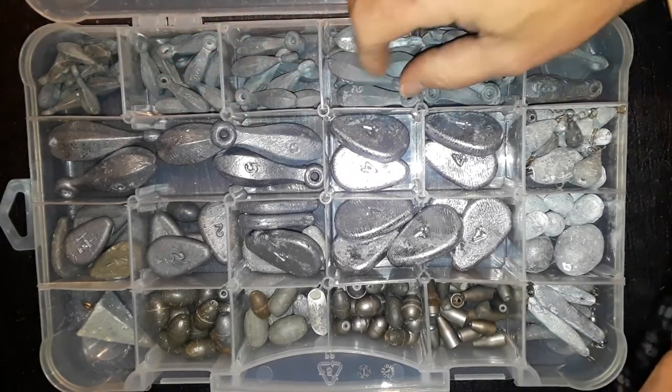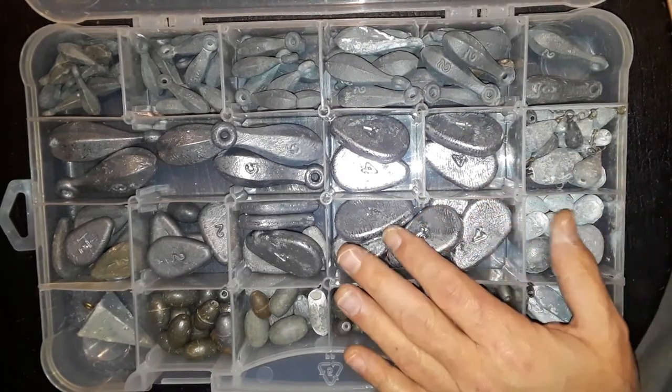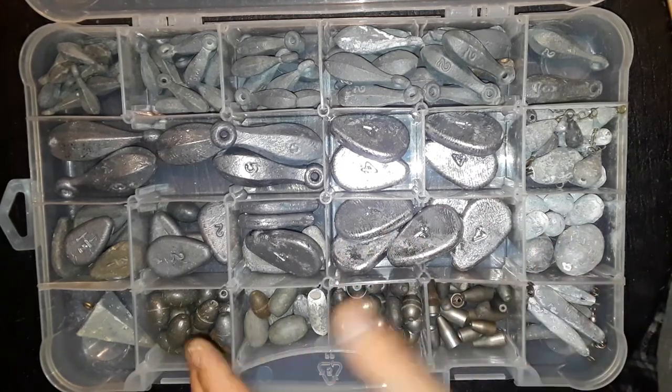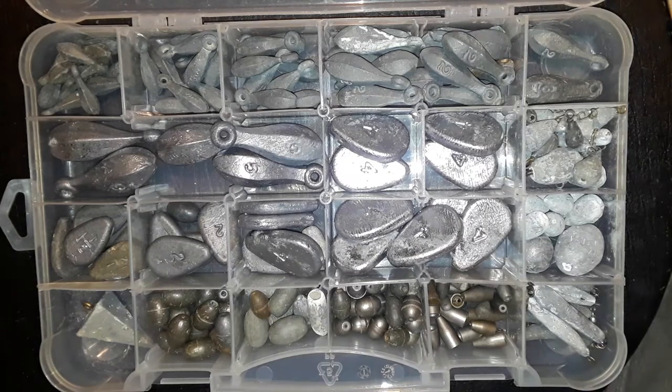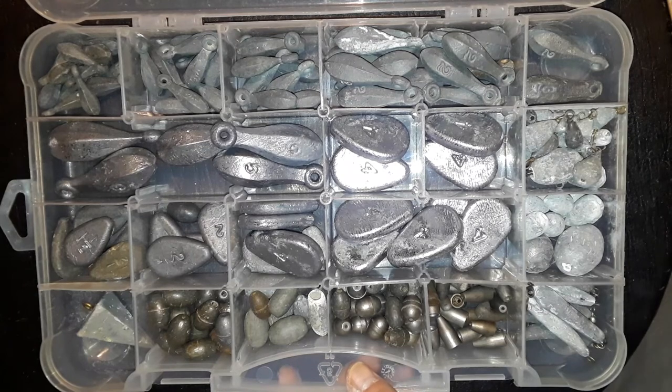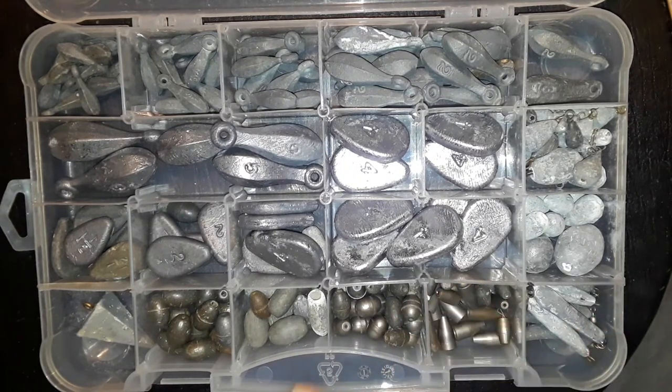I like to try to keep a variety of different weights, different types of weights, different sizes and so on, because I just never know where I'm going to end up, who I'm going fishing with, where we're going to go — the lake, the river, or even a small farm pond. I might go check it out and see what's there. Alright guys, this is my catfish box.